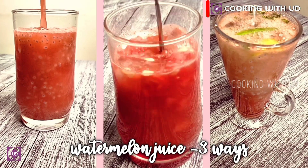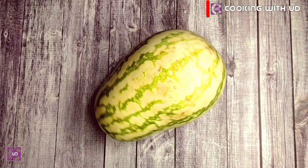Hello friends, welcome to our kitchen. How do you do this in the kitchen?